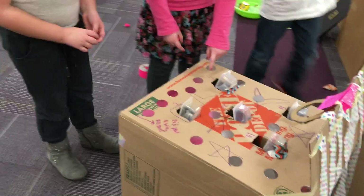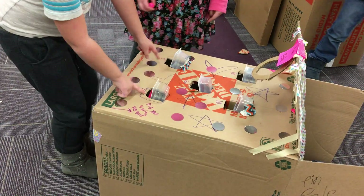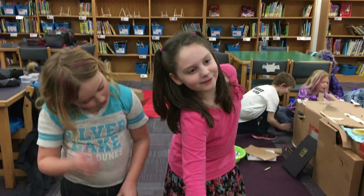You grab a ball, and then these are the points, so like these two would be five, you'd get five points, 20 and 10 right here. And there's a question if you want to answer.